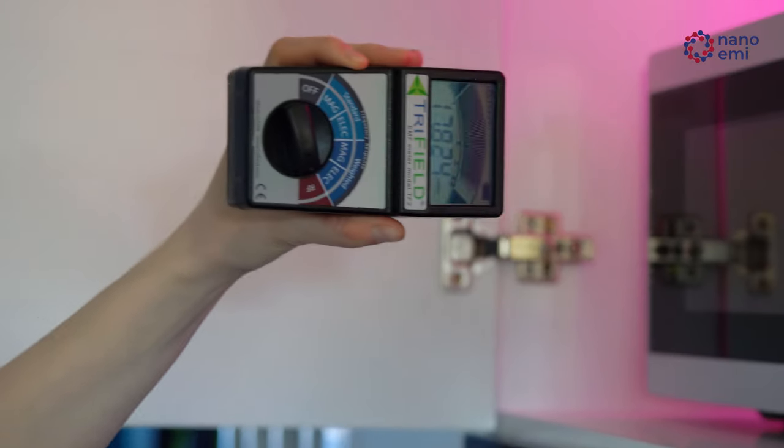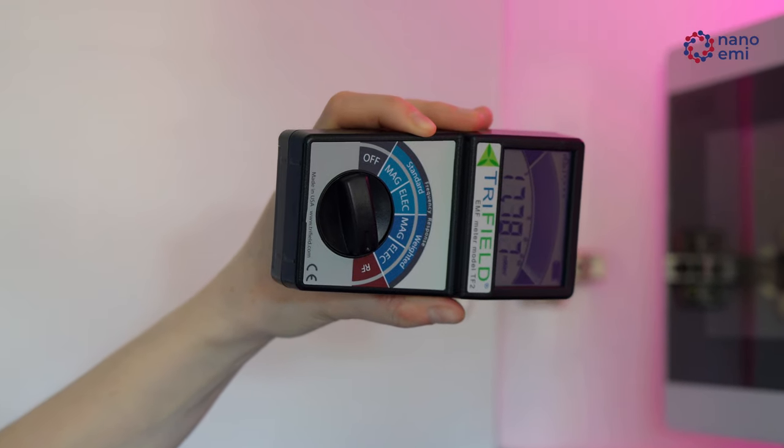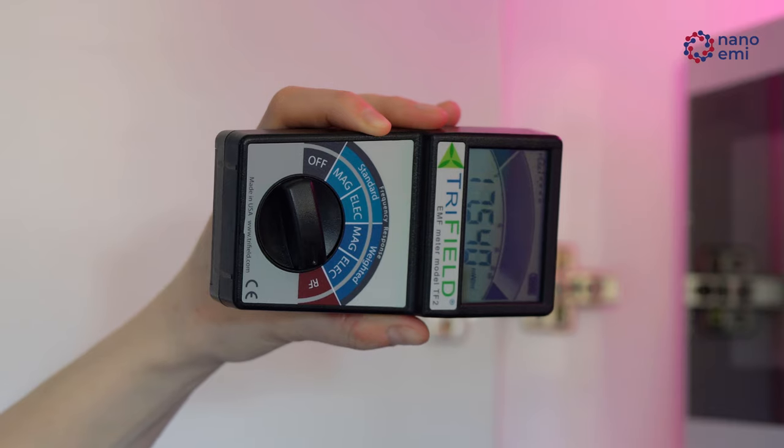As you can see, the magnitude of the field ranges here from 16 to 19 milliwatts per meter squared. The safety limit is only 1 milliwatt per meter squared.